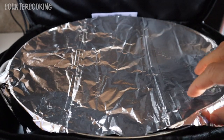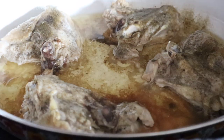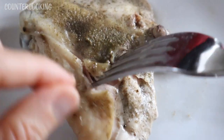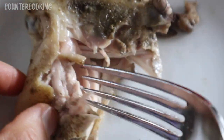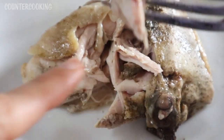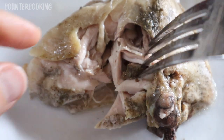I think the chicken should be done. That's what it looks like — it looks pretty good to me. I'm going to take a piece out and cut into it. Let's get into it and see if there's any pink inside. I'm not seeing any pink inside — this is looking perfectly cooked. It's really good. I love the poultry seasoning on it.